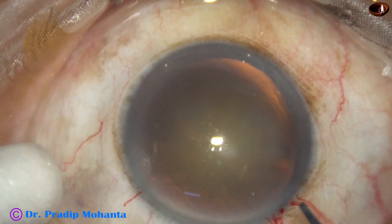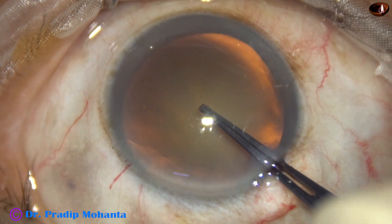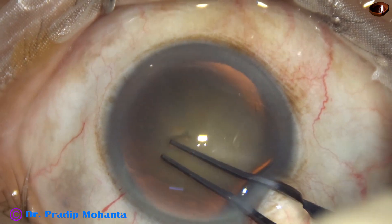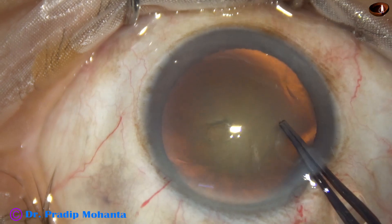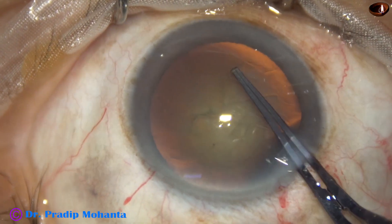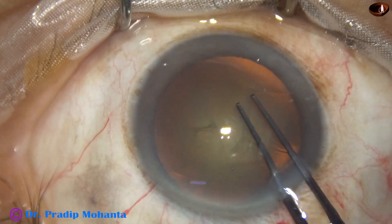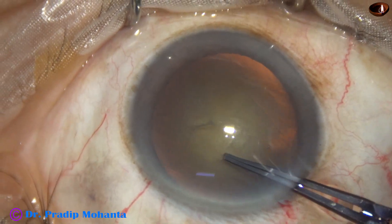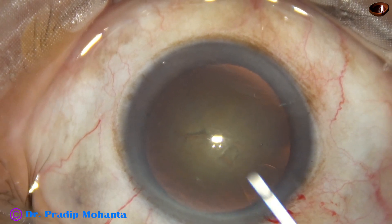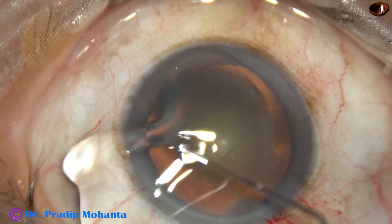A Utrata forceps is taken, the anterior capsule is punctured, a capsular tag is raised, and this capsular tag is guided anticlockwise all around to get an adequate size of about 5.5 mm.